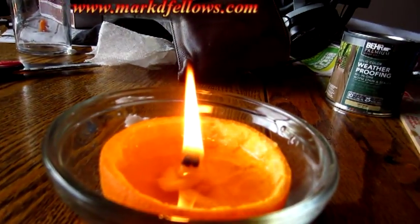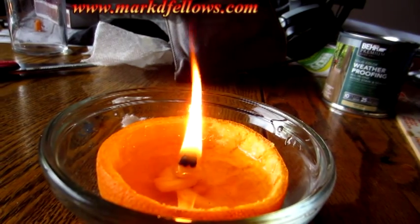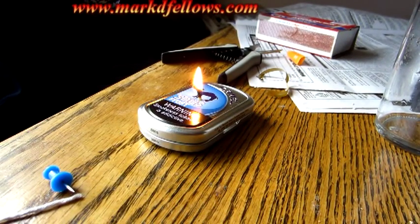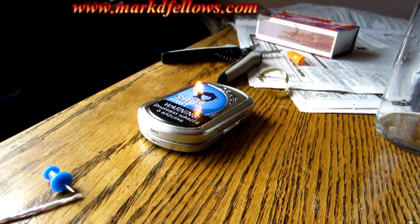Mine took minutes; yours took a little longer. I just made the wick out of paper towels. Yours is utilizing something you're not going to be able to find — like a paper towel, oil, and any kind of container. This happens to be an orange rind. What about you and your container? Are you going to be able to find a soda can anywhere? You never know — nice job!